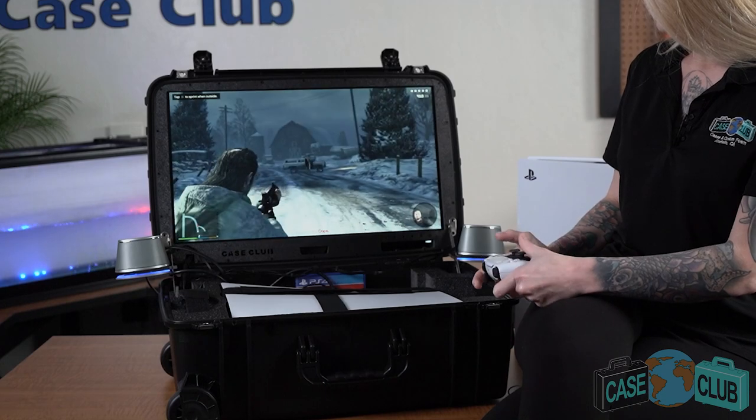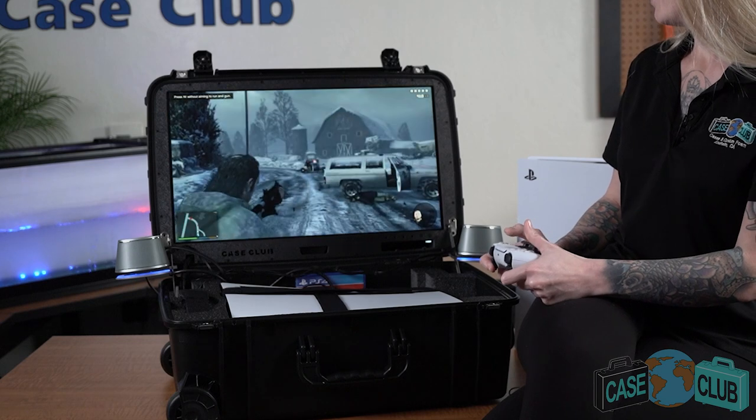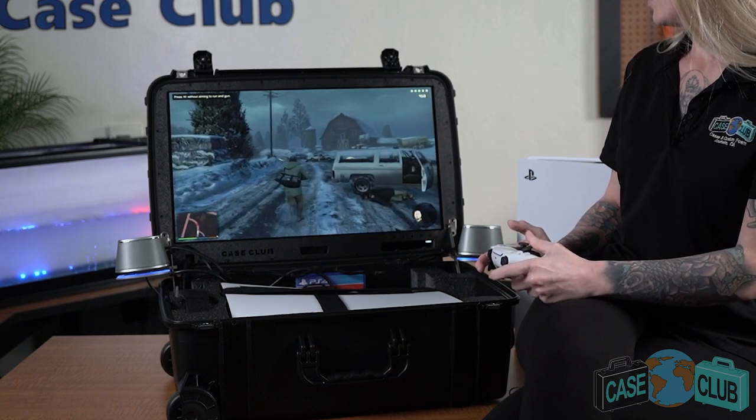Before we get into the details, let's check out some gameplay. This portable game station is great for gaming on the go. Simply plug in the two power cords, one for the console and one for the monitor, and you're ready to go.